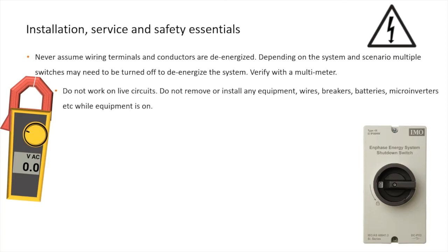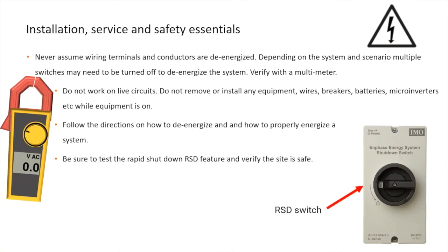Do not remove or install any equipment, wires, breakers, batteries, microinverters, etc. while equipment is on. Follow the directions on how to de-energize and how to properly energize a system. Be sure to test the Rapid Shutdown RSD feature and verify the site is safe.